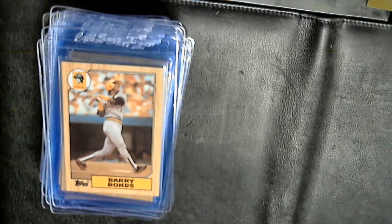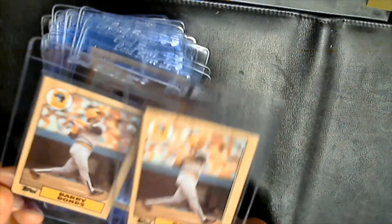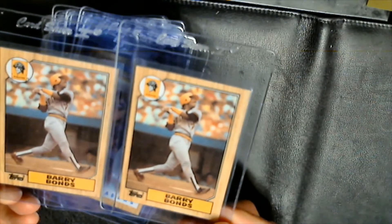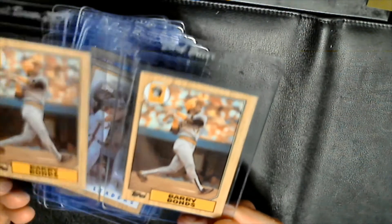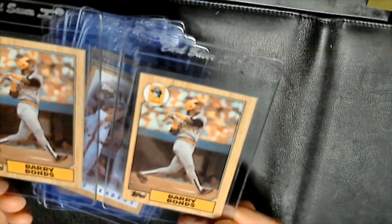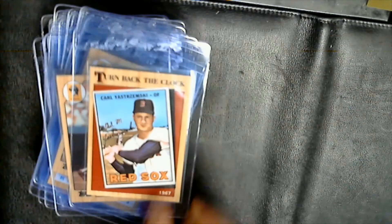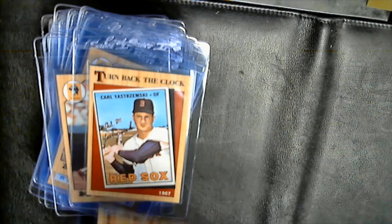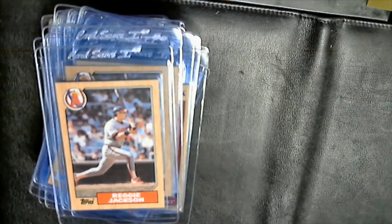Darryl Strawberry and Gary Carter on the Mets team leader card — a couple of those. Lucky enough to pull a couple Barry Bonds — both off-centered slightly left to right and top to bottom, but pretty solid. Left to right this one being a little bit better. I was able to get two and I might grab another one out of the ten packs. Turn Back the Clock cards: Yastrzemski — a couple of those — Roberto Clemente, Reggie Jackson — two of those.